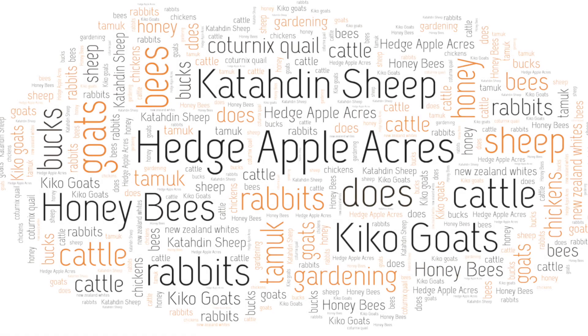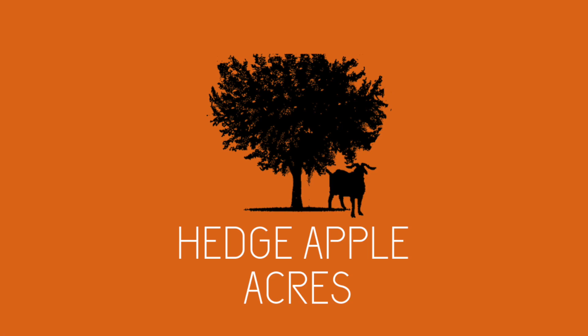Welcome back to Hedge Apple Acres. I'm Cal and in today's video we're going to build a hive stand. Over the years I've seen many different types of hive stands for beehives. I've got a few myself, but my favorite is just using cement blocks or cinder blocks and 4x4s. So today we're going to build a simple one out of cinder blocks and 4x4s.